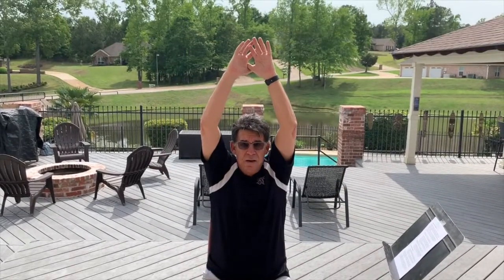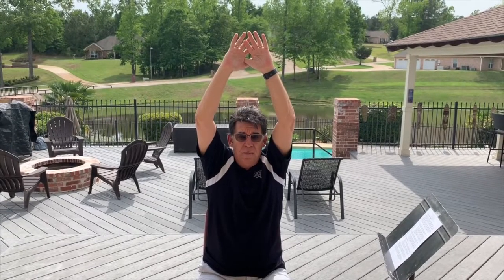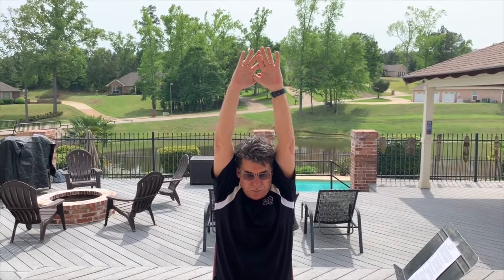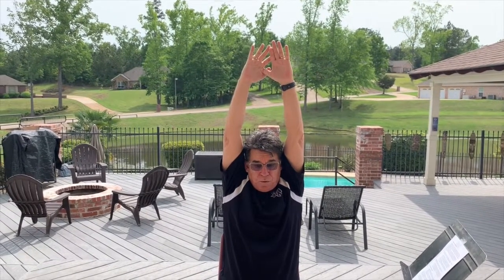Another exercise to show how good posture affects your breathing: put your hands above your head, exhale all your air out, then breathe in as deeply as you can. Hold your breath, then move your arms down. You'll find that you have a lot more lung capacity once your arms are down. Reach up as high as you can, exhale, then lower your arms — you create a lot more lung capacity when your shoulders are down and relaxed.